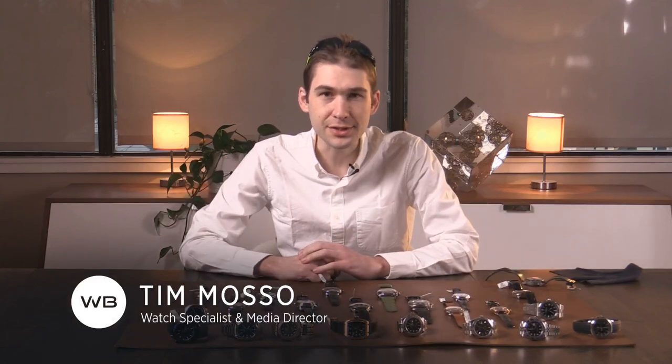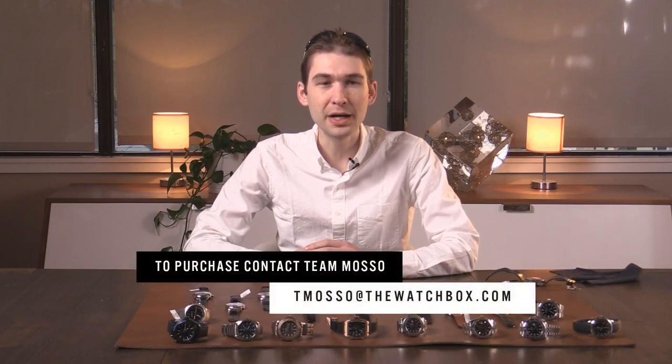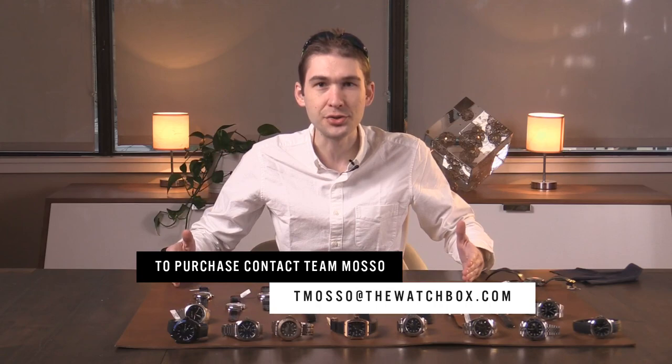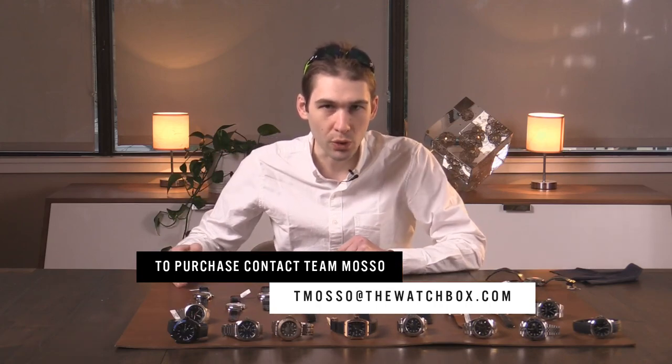Hi, I'm Tim, welcome to Watchbox, and thanks for logging on. I'm here with a few of my closest friends, plus Garrett and Sean, and you of course. Everything on the table is for sale, names, references, and prices in the description below. The email is tmaso at thewatchbox.com — for all your questions about buying the watches you see here on this channel or on our website.